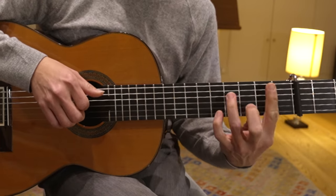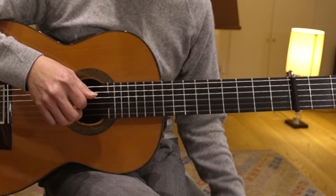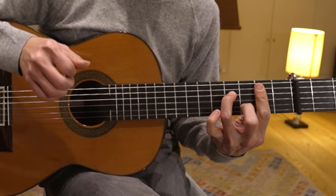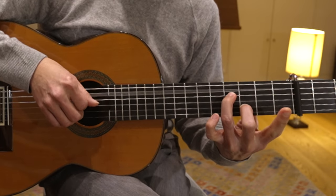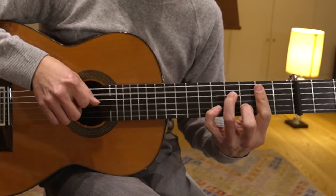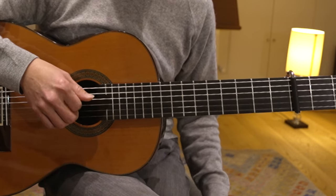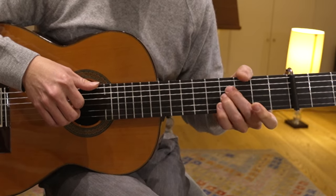Open string. D2. Or even — doesn't really matter. A7. And then open string. And then the last note is A — open A. And then Gmaj7.